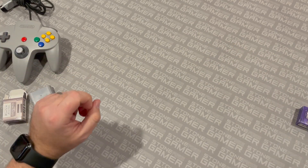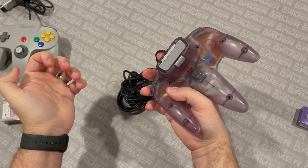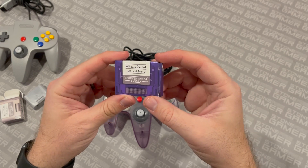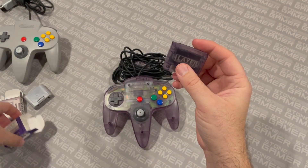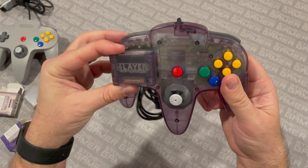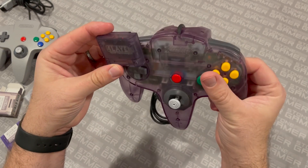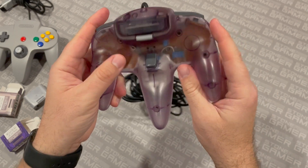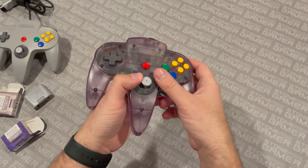So let's say you have an Atomic Purple controller — do you want to slap a gray one into the back? Well, sure, that doesn't look bad, but wouldn't it be better if the thing itself was Atomic Purple? Here is the Atomic Purple Forever Pack, because these come in all manner of colors. Most of them are designed after the Funtastic controllers. You can see the plastic itself is a perfect match. It looks a little bit darker because the chip inside is black, but if you look at the actual plastic itself it's a perfect match. Slap this sucker right in the back and ta-da — it's Atomic Purple all the way through. It's a pretty nice looking setup.